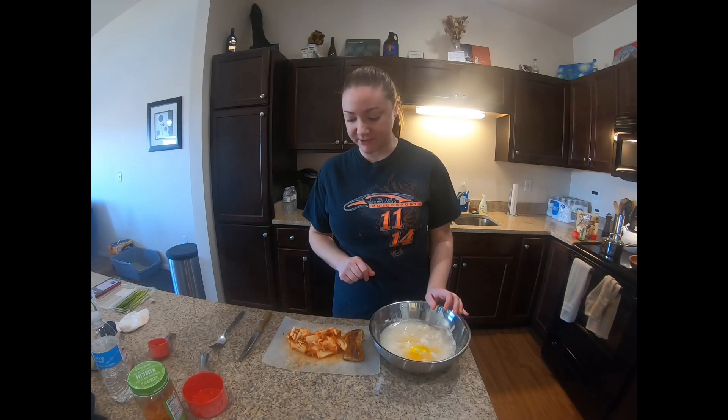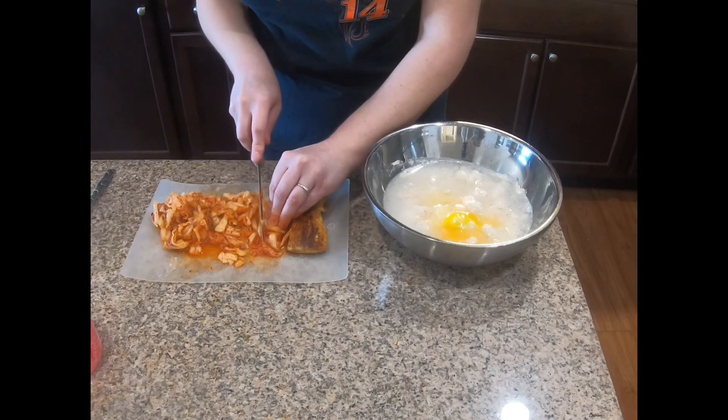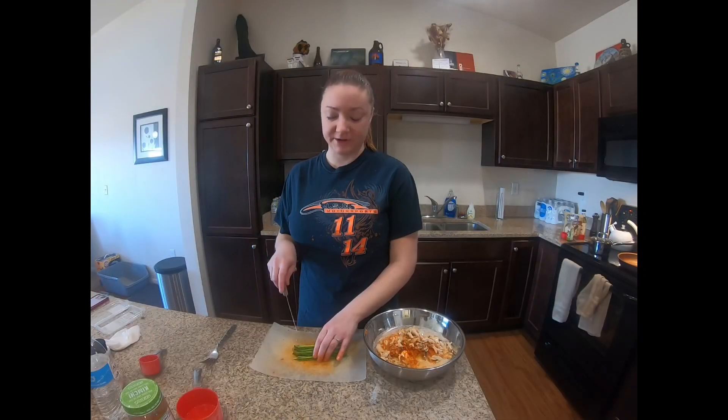Now we're going to add one cup of kimchi — we're going to cut up the kimchi and the fish and add it to the batter. Now we're going to cut up some chives and add that also to the batter.